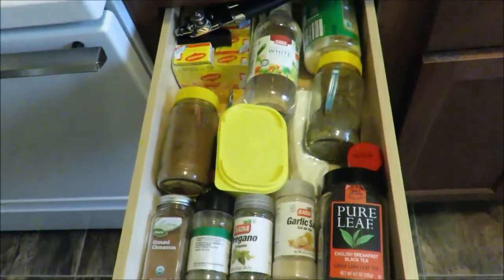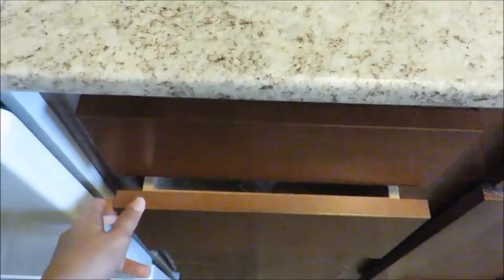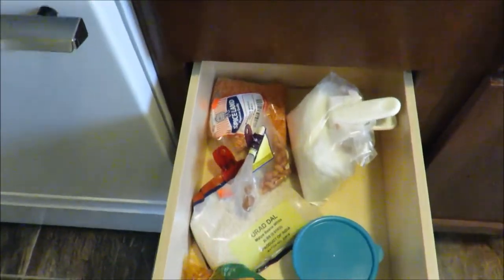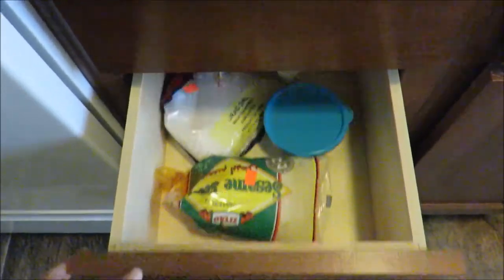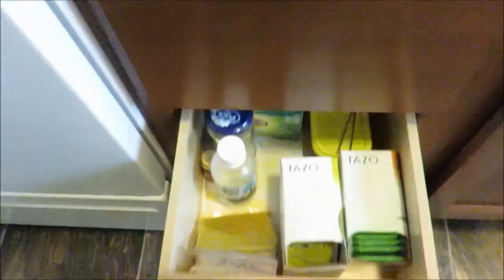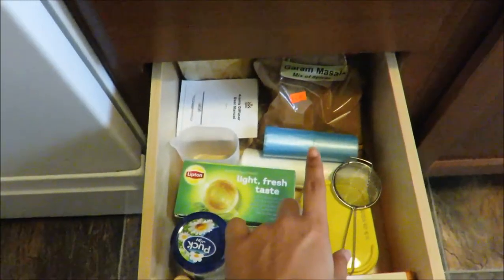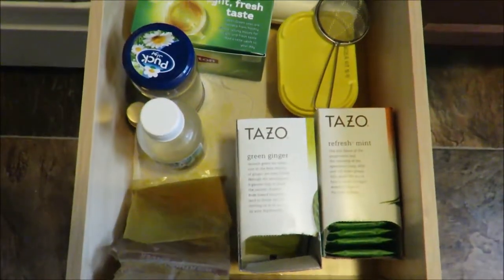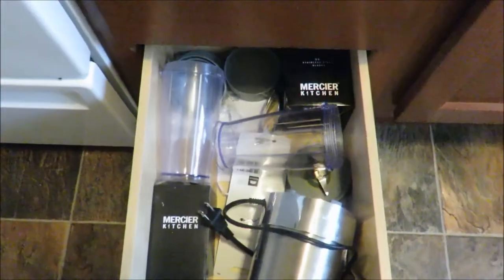The very first drawer has all my Italian spices. The second one has lentils and some dry fruits. The third drawer is my tea drawer — I'm a tea person so I have a lot of flavors. And in the very bottom I just have my blender, because I don't like to keep a lot of things on the kitchen counter. That's it for the storage.